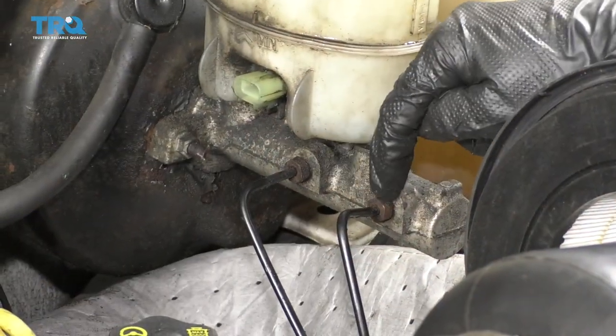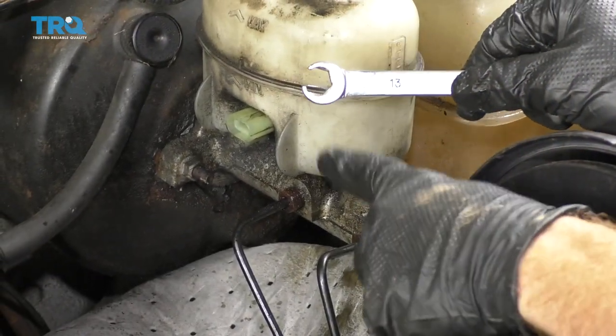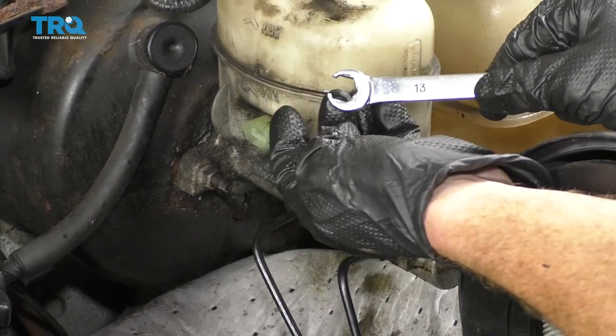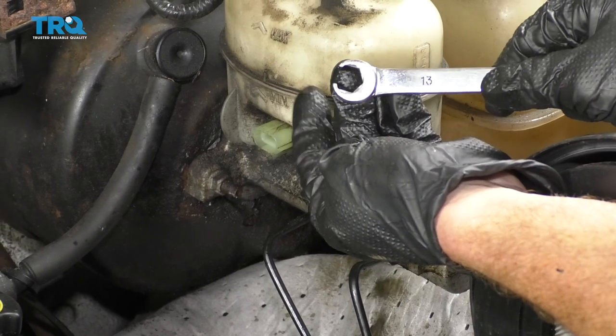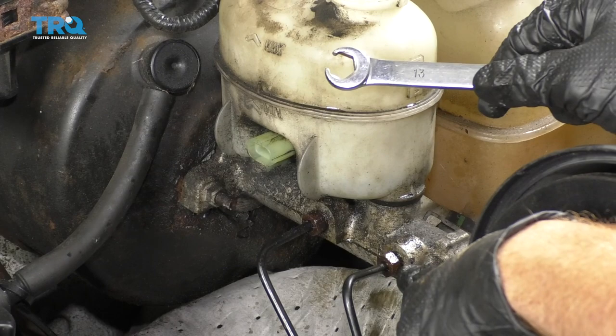Let's spray down these fittings with some penetrant and let it sit. Anytime you're going to be removing your fittings, it's always a good idea to use a wrench that looks like this — a flare end wrench — it covers most of the sides. If you were to use just an open end wrench, you have more of a possibility of stripping out your fittings.